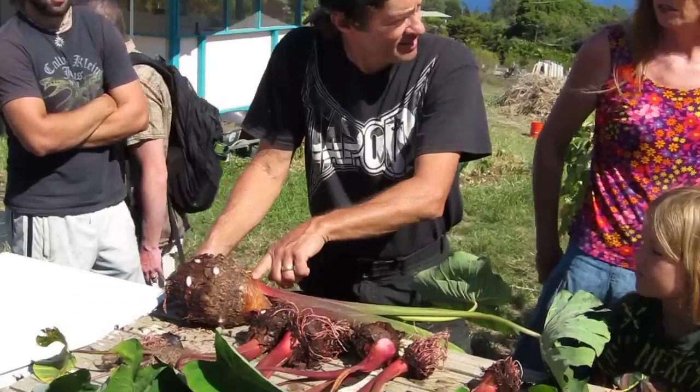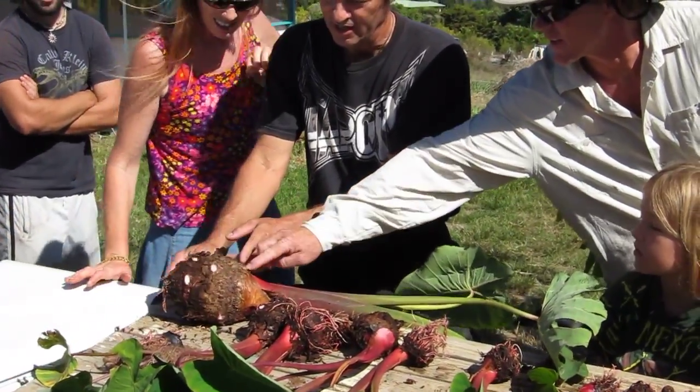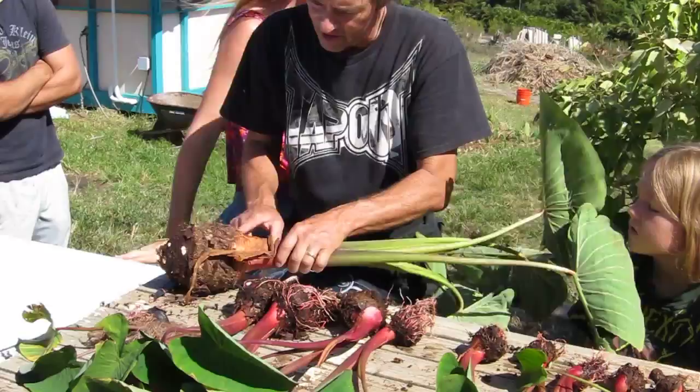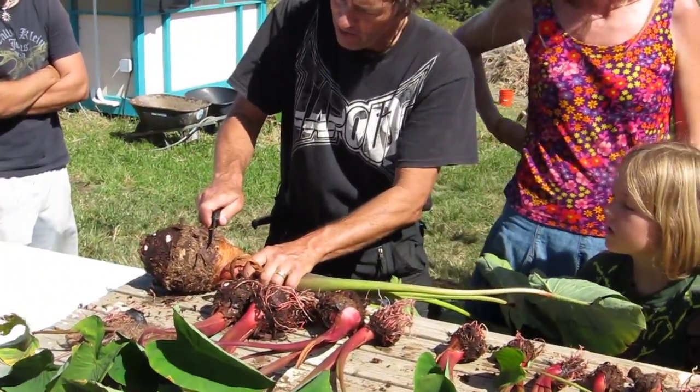Now, Hobie and Shane, where would you cut this guy? He's so huge. So we look at this area right here and you'll see little sprouts coming out, little buds like this one here, and you cut just below that.